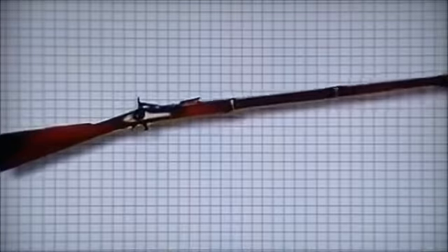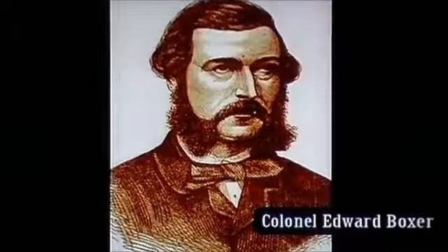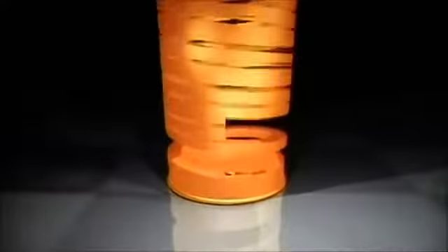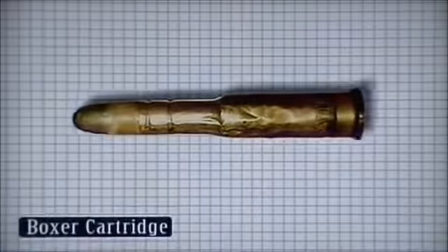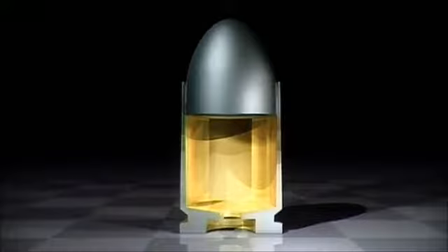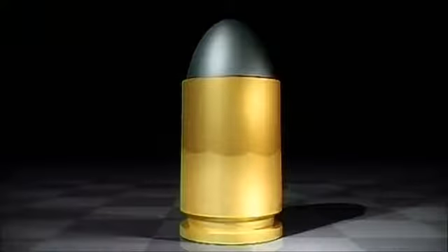Three years later, a similar design by François Schneider was purchased by British gunmaker George Daw and received a patent in 1861. At the Royal Woolwich Laboratory in London, Colonel Edward Boxer combined the Schneider-designed metal base and primer with a coiled brass body cartridge. The brass was flexible enough to expand and completely seal the breech as the powder burned. The year was 1866. It took another year before the process of constructing the entire case from one piece of brass was accomplished. But the breakthrough was made, and a rifleman could carry his ammunition in one complete unit, weatherproof and reliable.